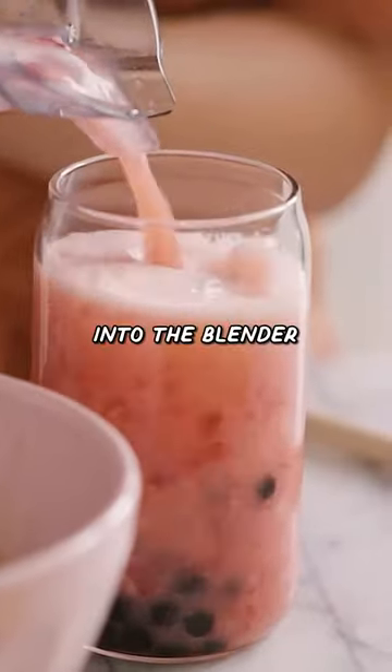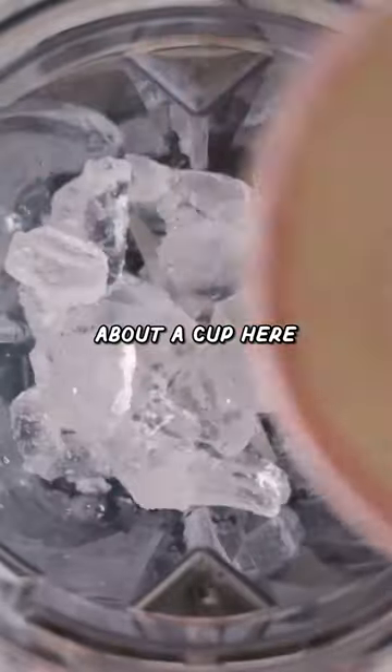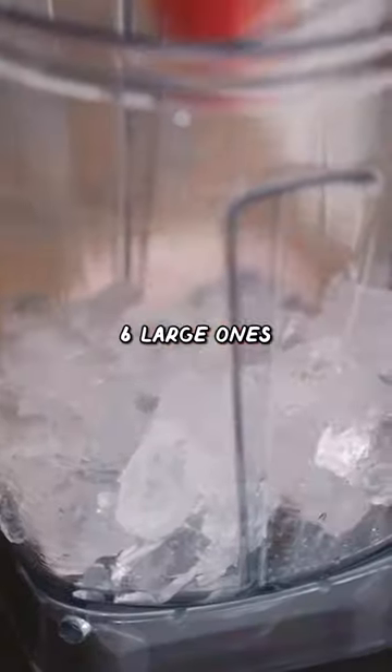Strawberry Guava White Tea Slushie. Into the blender, I'm gonna add a bowl of ice — this is about a cup here — and then some fresh strawberries. Here I have six large ones.